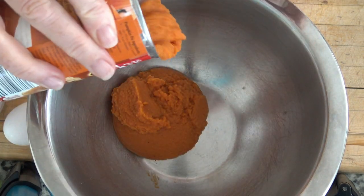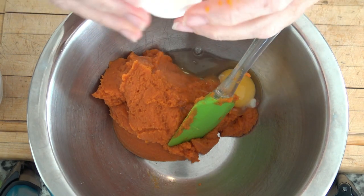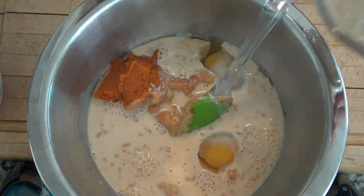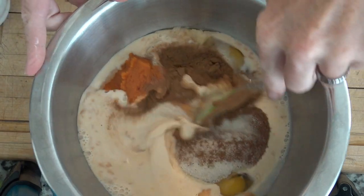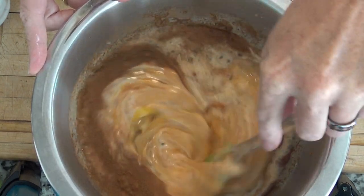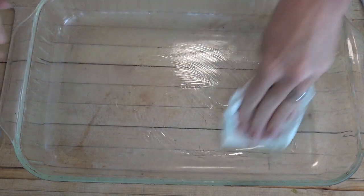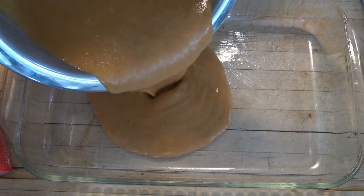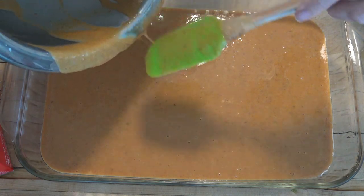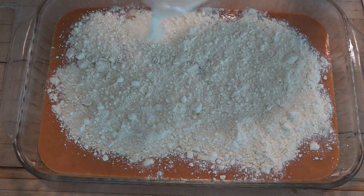We are going to put one 14-ounce can of pumpkin puree - not pumpkin pie filling - into a mixing bowl. Crack two eggs into your bowl. Add one and a half cups evaporated milk, one and a third cups sugar, one tablespoon of pumpkin pie spice, and a half teaspoon of salt. Stir this all up until well mixed. Grease a 9 by 13 pan. Now here's the scary part - this is like the 1980s dump cakes. We are going to dump this pumpkin liquid mixture into our pan, and then we are going to sprinkle the dry cake mix on top of that mixture.